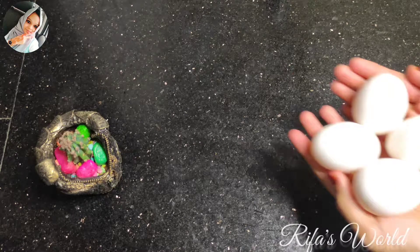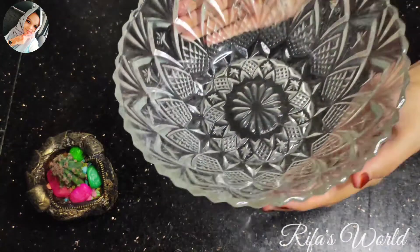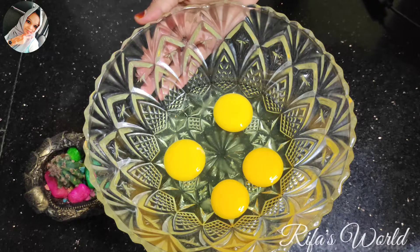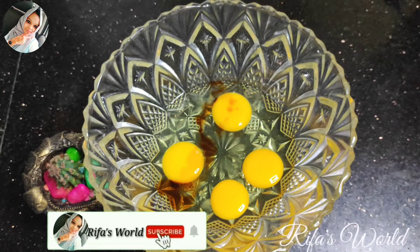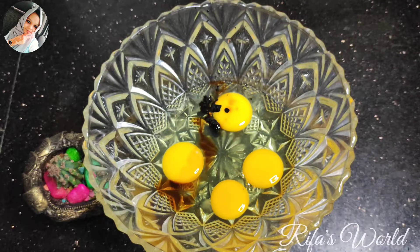Now, we will mix the wet ingredients. I have 4 eggs — let's put them in the bowl. Add 1 teaspoon of vanilla essence and 1 teaspoon of chocolate essence. The chocolate essence is optional.